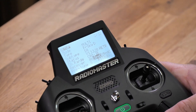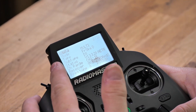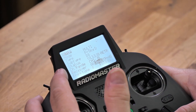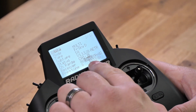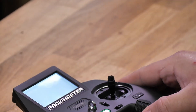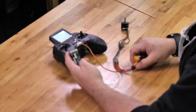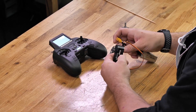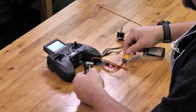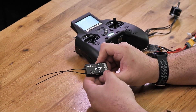Once you're into the menu and you've gone down, you've selected multi, FR Sky D, and then D8. You're going to scroll down until you get to the bind option. Once you're here, set your transmitter down. You're going to want to press the bind button on the receiver, and while holding that, you're going to plug it in.